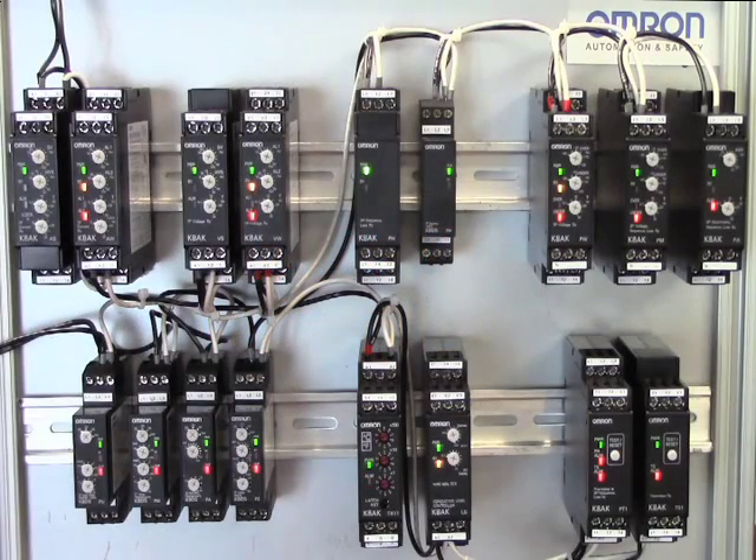Hello, I'm Bruce Fink with OMRON Automation and Safety. This video is an introduction to the measuring and monitoring relays from OMRON Automation and Safety — the K8AK and the K8DS series.